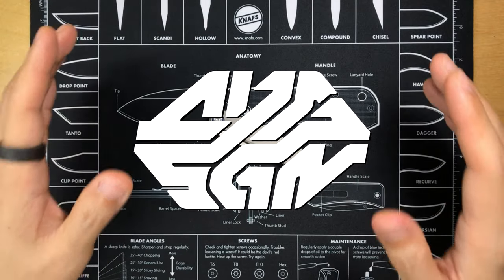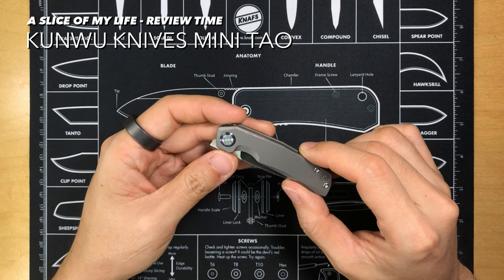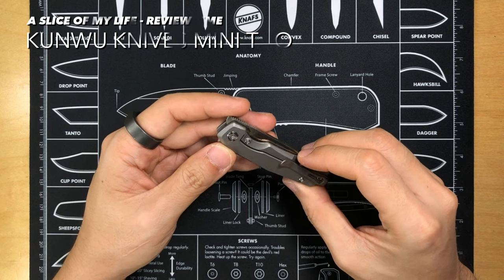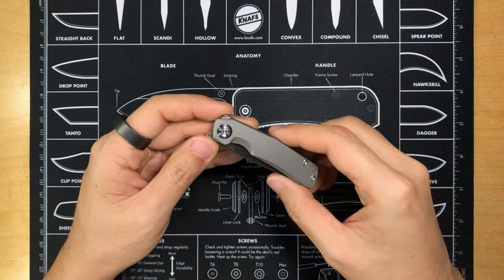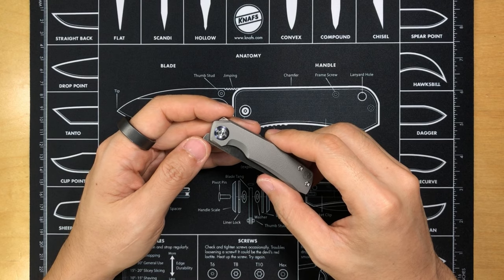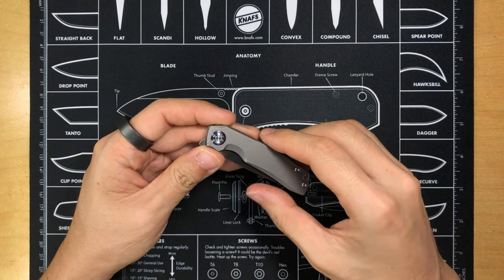Hello everyone and welcome to a slice of my life. This video is all about the Kunwu Knives Mini Tao. I think you guys have actually seen me talk about this knife in a couple of my previous videos. I've had this since June this year, so it's been about three, almost four months. I procured this via a Kickstarter campaign and I backed it for about 133 Singapore dollars, which equates to just about 100 US dollars.